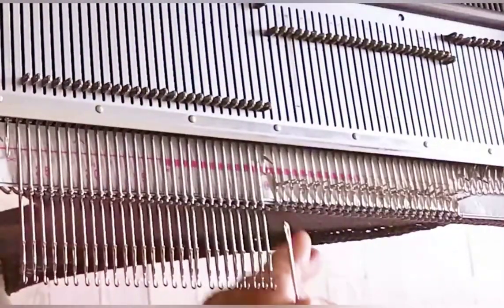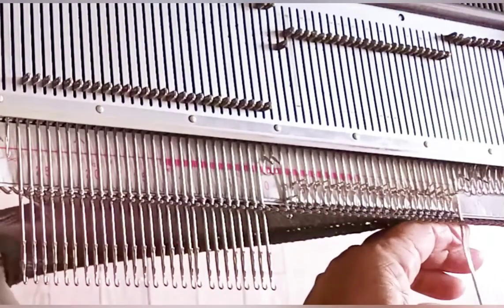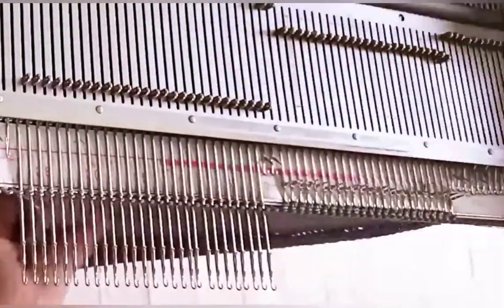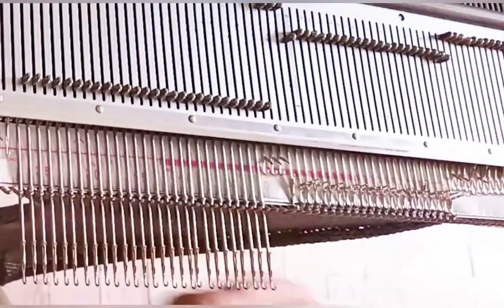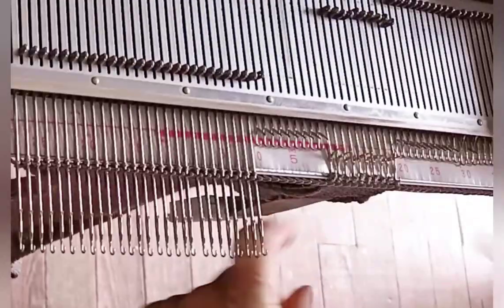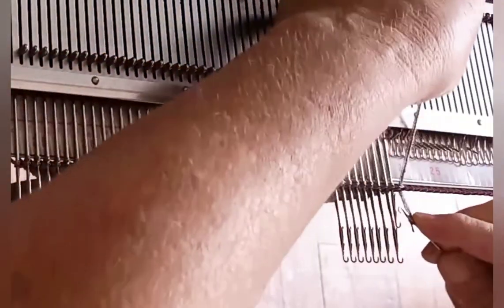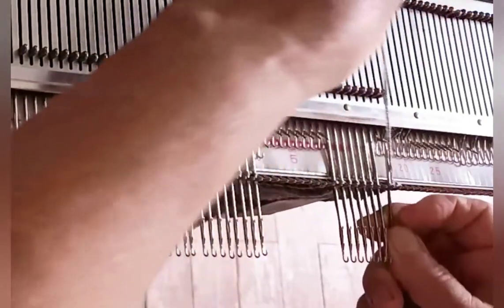It can be helpful to hang a claw weight on the existing fabric near the held needles. I did not find that I needed to this time, but sometimes it does help. Continue decreasing one on each side and knitting two rows. Here I used simple decreases and it worked out fine, but a full-fashion decrease also would work. Continue decreasing and knitting two rows until 10 stitches remain, then bind off those 10 stitches using any method that you like.